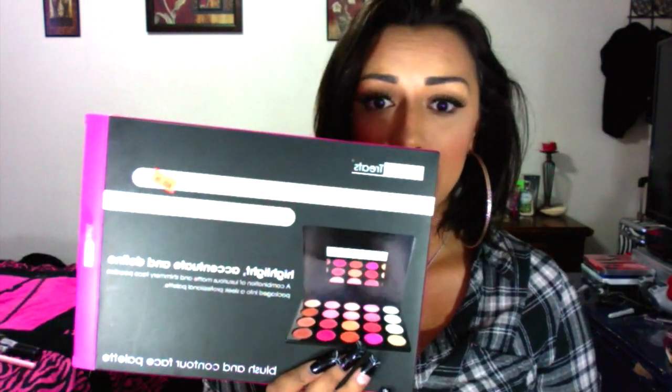It's Beauty Treats, item number 991 for the face palette and item 993 for the highlight blush palette. The website is www.beauty-treats.com, so I'm assuming you can go buy these online if you don't live here in Colorado.